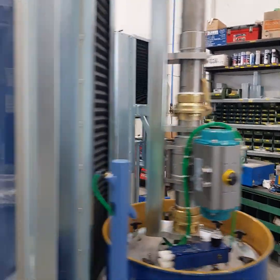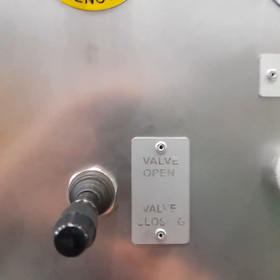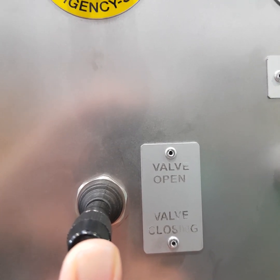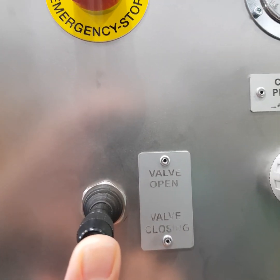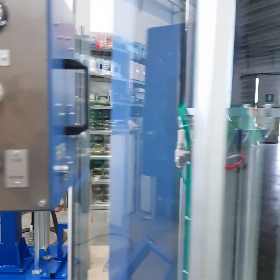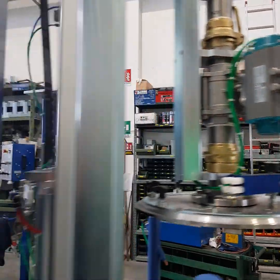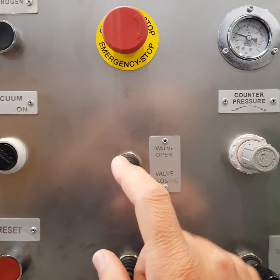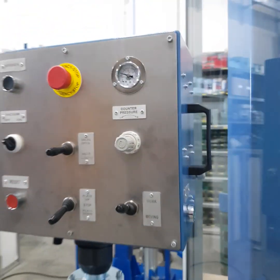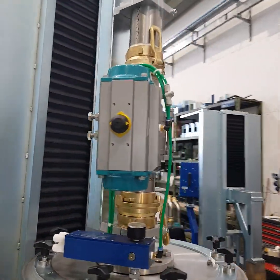Of course, before filling the drum you must also open the ball valve. When the filling plate is completely up, the ball valve closes automatically. Otherwise, you can also close it manually using this lever. We hope the explanation is understandable — thank you.